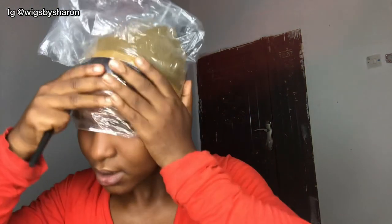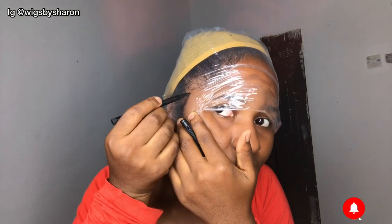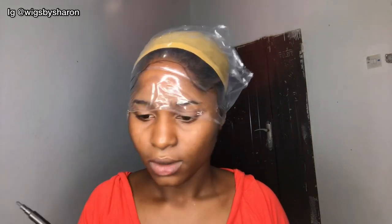You want to be very careful because the nylon bag can tear easily. Now that I have this on my head, I'm going to use my marker to outline my hairline on the nylon bag. Make sure you use a permanent marker so the hairline doesn't clean off from the nylon.